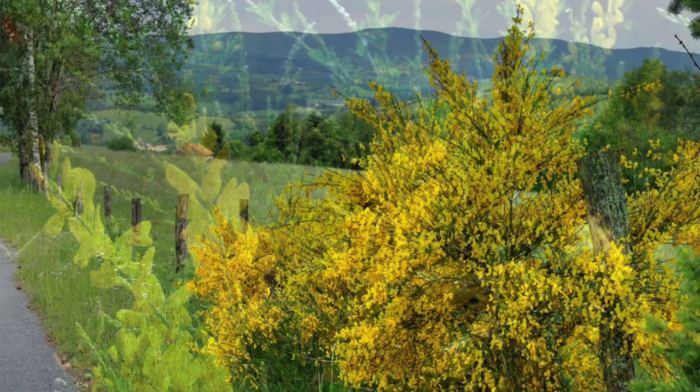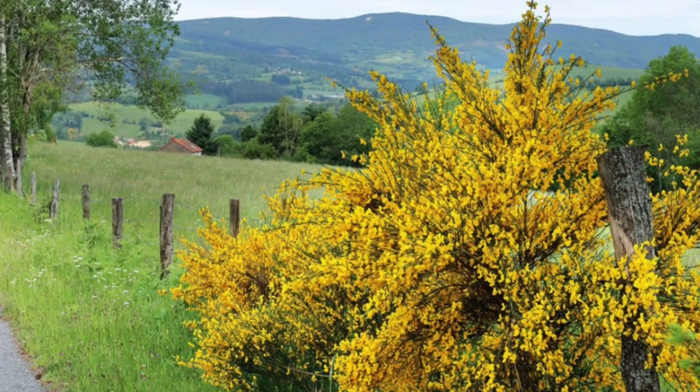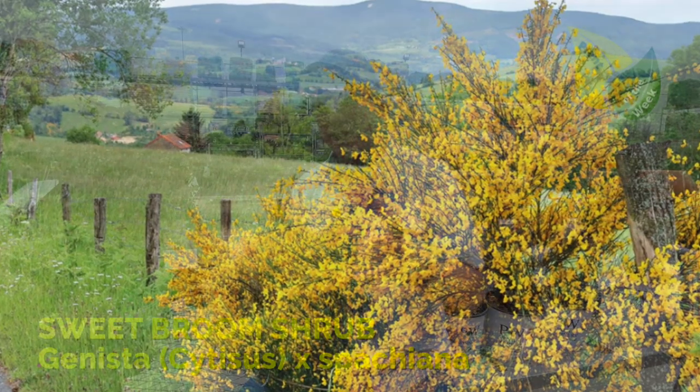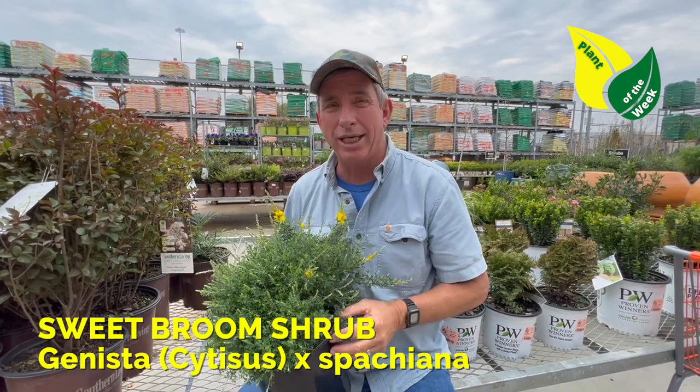Very tolerant to a lot of different soils. It does not like to be over-watered — it does not like its feet sticking in a lot of water. Water when you get that second knuckle test. You get a little dry bone there, then you can go ahead and water it again.